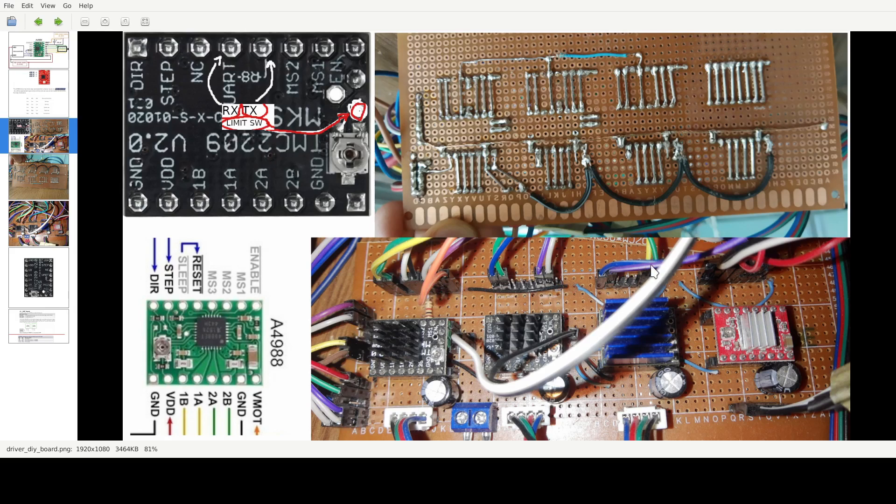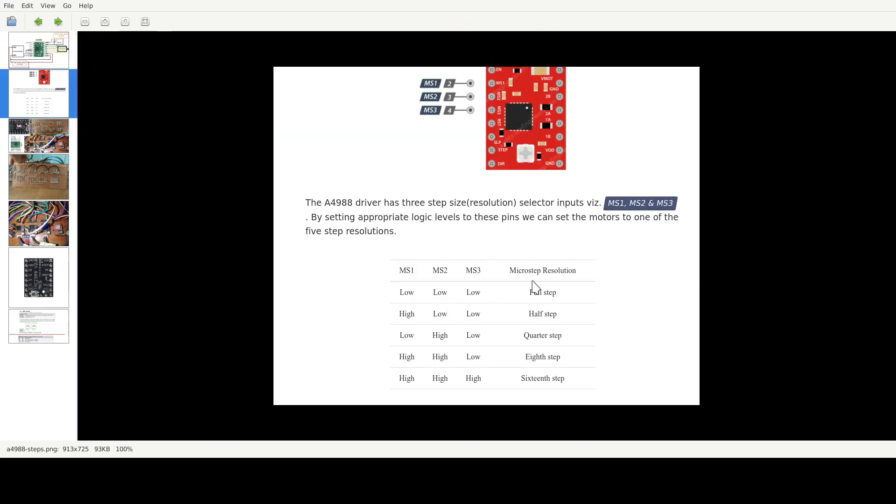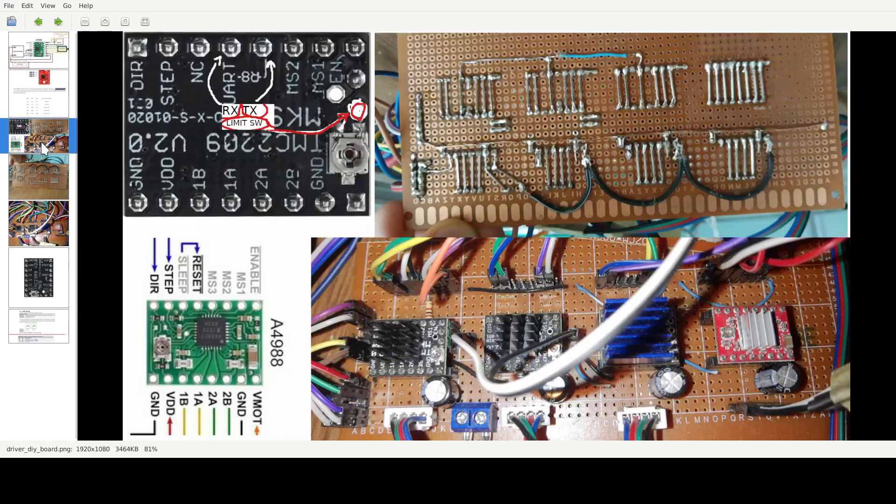These are the UART addresses you need to put in the Marlin configuration. I have one left to replace — in the meantime I'm using a red wire as a jumper between these two. For the three remaining ones, you can set whatever address you need. For the microstep settings, I think I'm using 16 microsteps — so it's high, high, high — all three go to the high side.